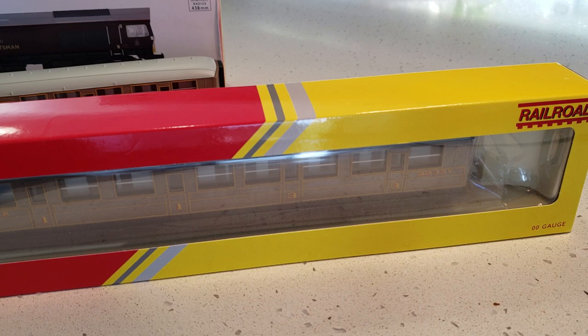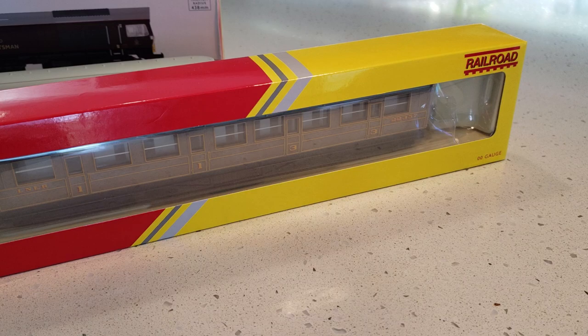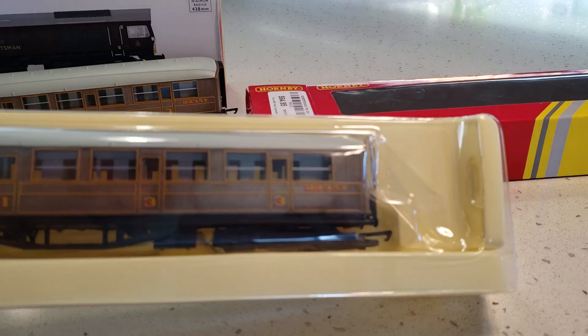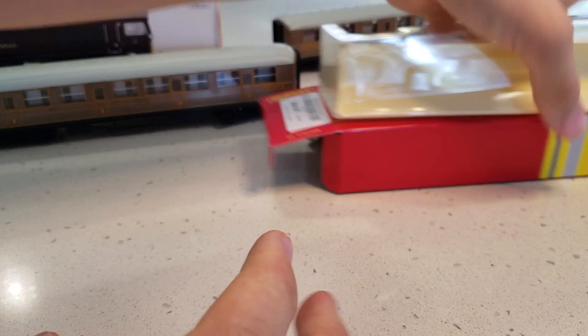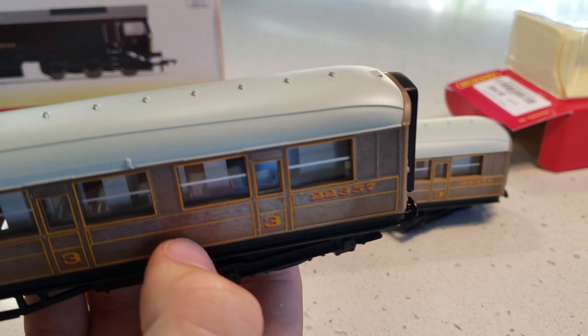Just looking at the box you can see some nice details, but we won't really know until it's opened. So lifting this up — here's what the coach looks like. I've got both coaches out since I bought them at the same time, so there are the two of them together.